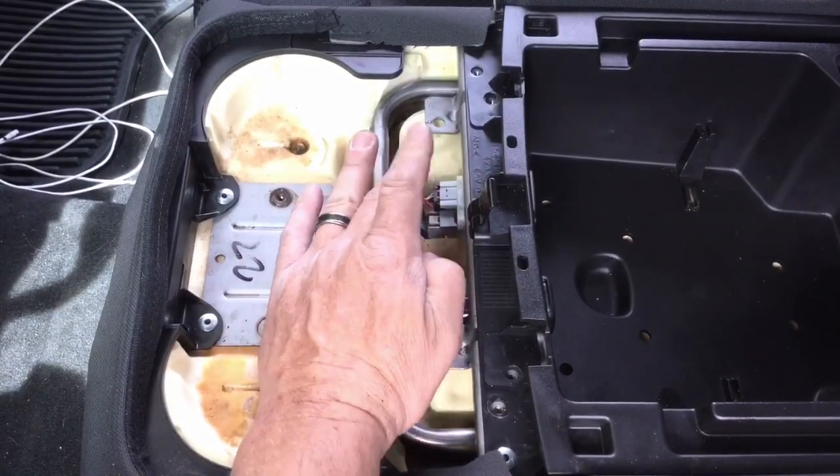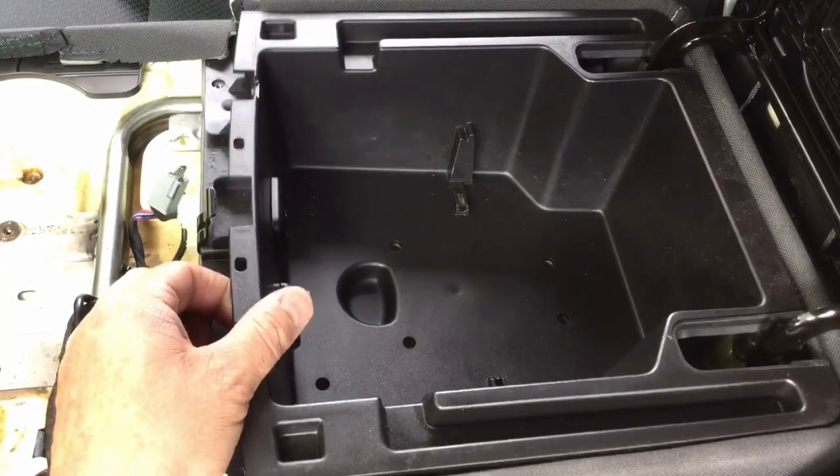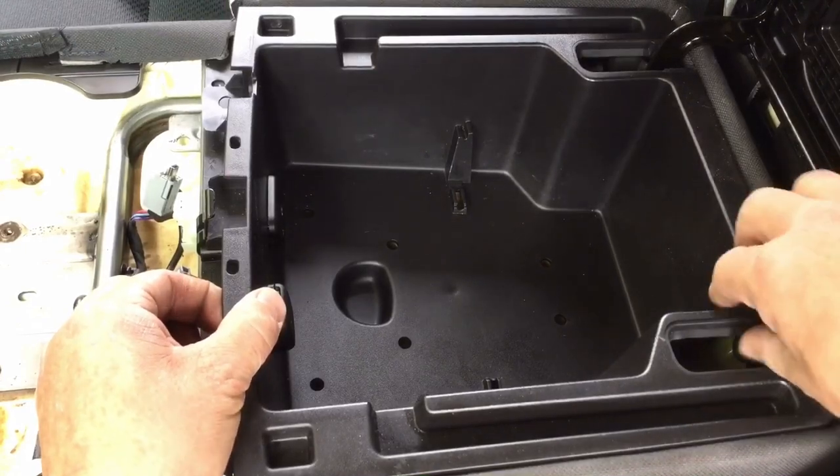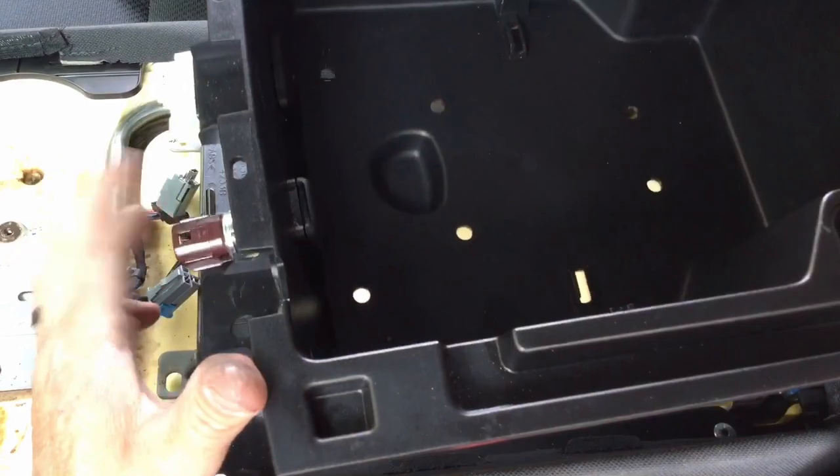Next you want to unplug your 12-volt outlet and your CarPlay and auxiliary jacks. Now with them unplugged, lift the front slightly, pull it forward, and then lift the back up, and then move it rearward to get these plugs to clear.